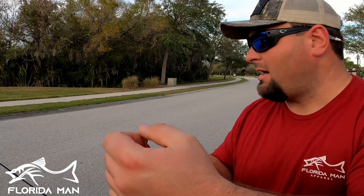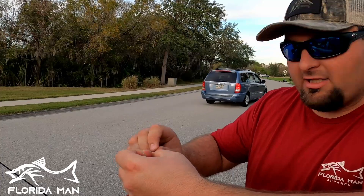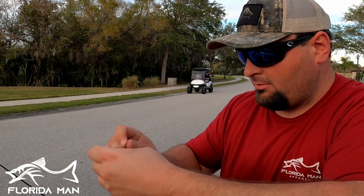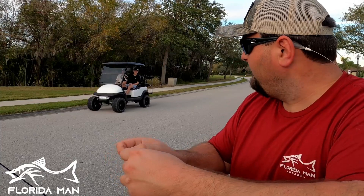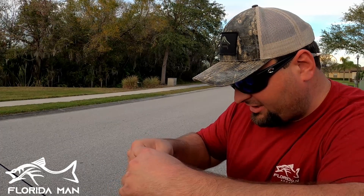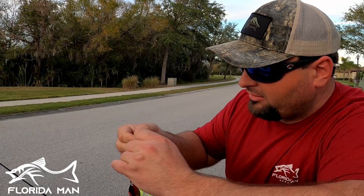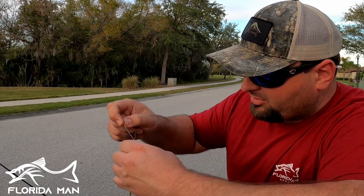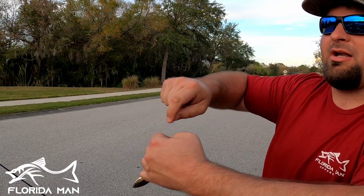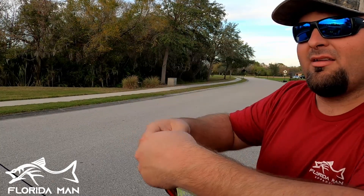The third bait I always use in neighborhood ponds - probably the easiest one especially for kids - is just a chartreuse and white, or plain white, or just chartreuse spinnerbait. Super simple. We've got cars speeding by - same old story. I'm making a YouTube video! I'm gonna be over at that big pond right off the main drive - that's where I'm going next.